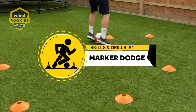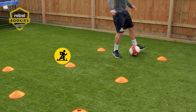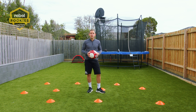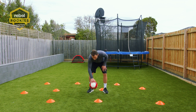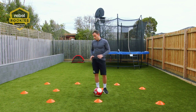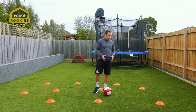First drill is the marker dodge, which really helps you with your coordination and your decision making. As you can see, I've already put down all my markers — it can be anything in the house. You can use whatever you've got spare if you don't have any markers, and that's fine. The idea is not to hit any markers, so we're just putting the ball down and we're going to dribble through them. You're using the inside of your feet or the top of your feet, keeping the ball close — not letting an opponent get the ball.